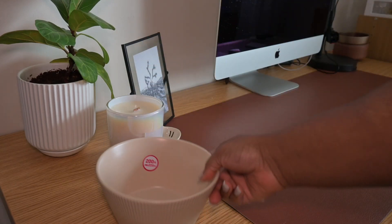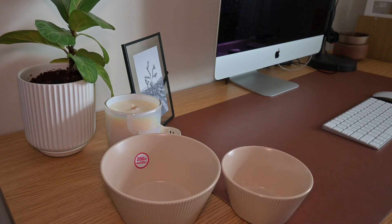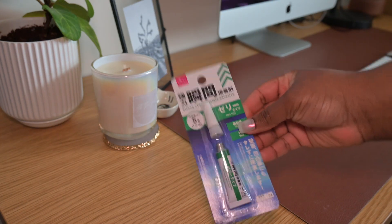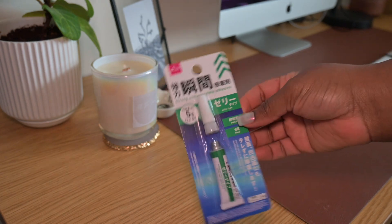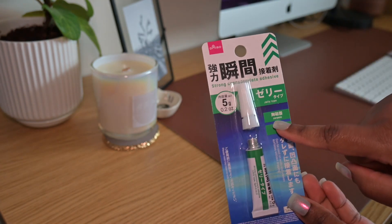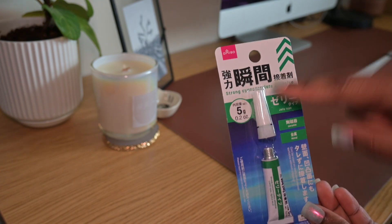So guys, for this project you will just need three things, and the fourth item is optional — which is paint, if you decide to paint this. You'll just need this larger bowl from Daiso and the smaller bowl from Daiso. Then you'll also need this adhesive glue, which is perfect for ceramics — I picked up the one that says it's for ceramic products. They do have different kinds for plastic, wood, or metal, but this one is specifically for ceramics, so make sure you're picking up the right one. This was only 100 yen — about a dollar US — and it's going to be perfect for our project.